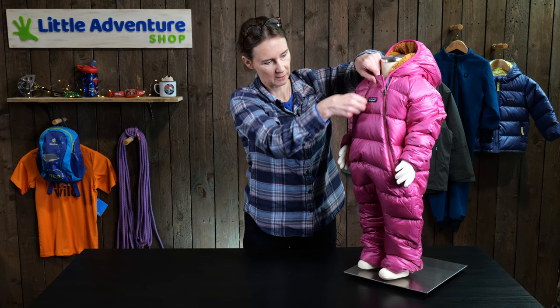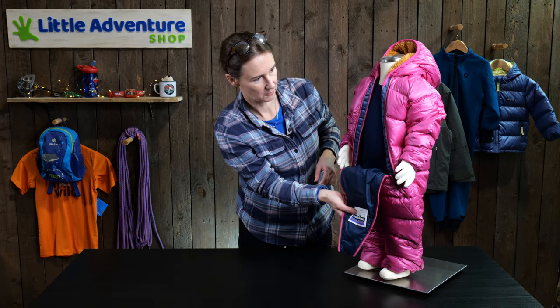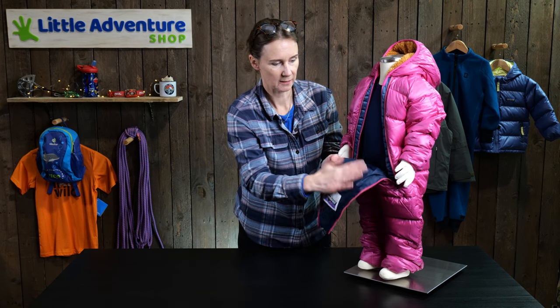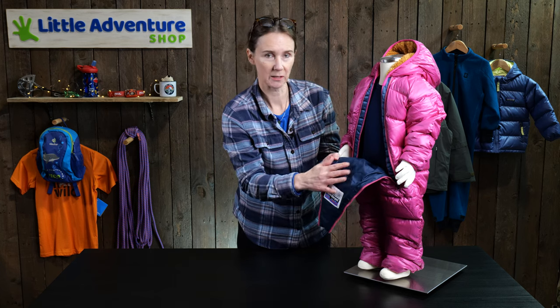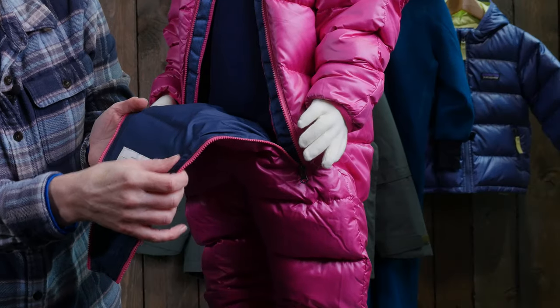It's got two big zips — I'll just open them up for you — which makes it quite easy to get your baby in and out of the bunting. On the inside it's also got a Pertex lining with a DWR coating, so if it gets dribbled on it's much easier to clean up.